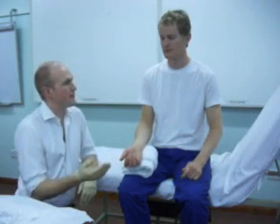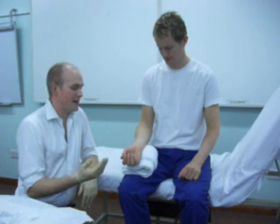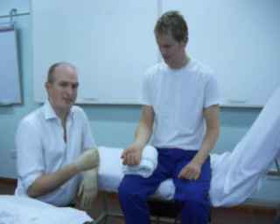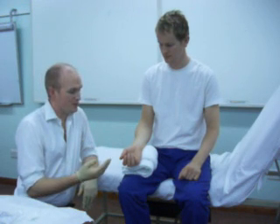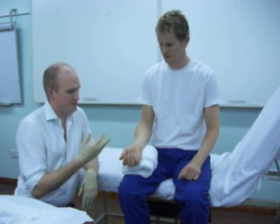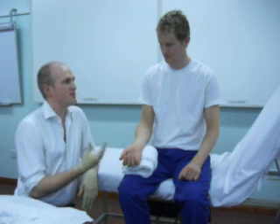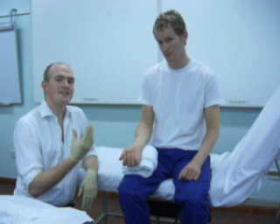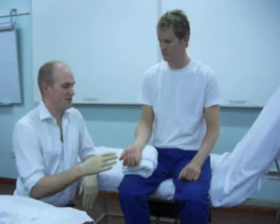For this next shot we're going to demonstrate an arterial blood gas as you would do in an exam. There are some dummies which can simulate this sort of procedure. To do an arterial blood gas you obviously need the patient's consent, and one of the things you need to do is to check that the patient's got adequate blood supply in the hand before we think about doing the procedure.